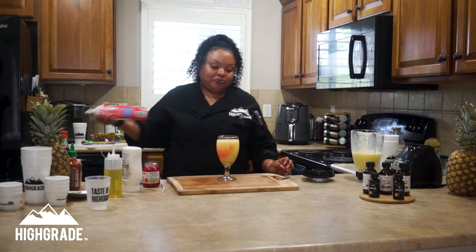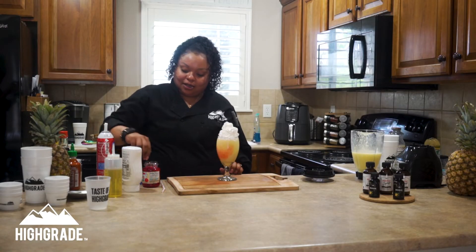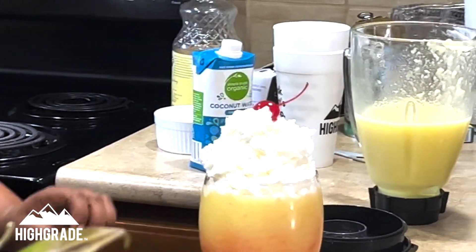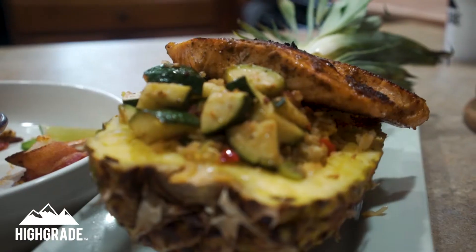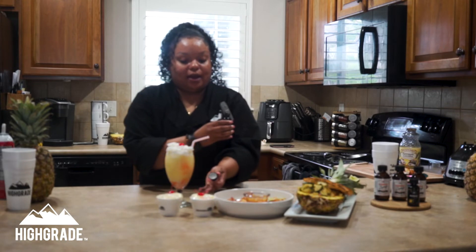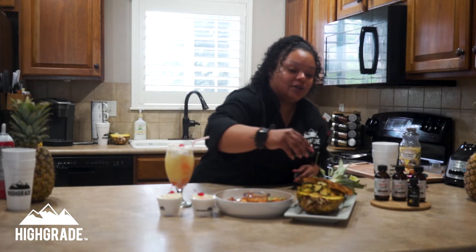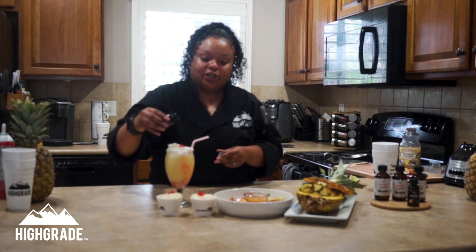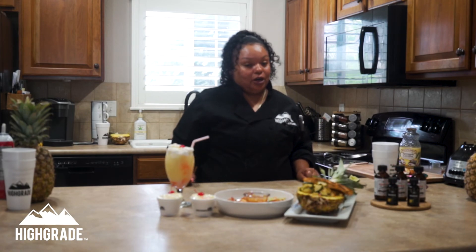We're going to top with some whipped cream, and of course, what would it be without a cherry on top? And there you have your high-grade pineapple rosin piña colada. We have here our habanero pineapple dipping sauce for our shrimp appetizer, our fried rice entrée with seared salmon and veggies, pineapple dole whips for dessert, and a piña colada to drink. All together, that's about 100 milligrams across our three-course high-grade meal.